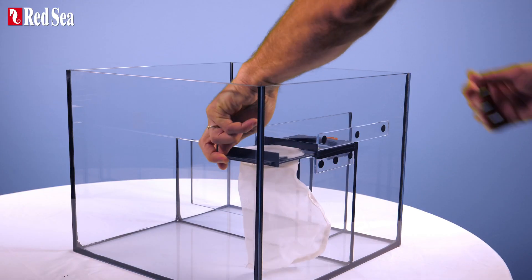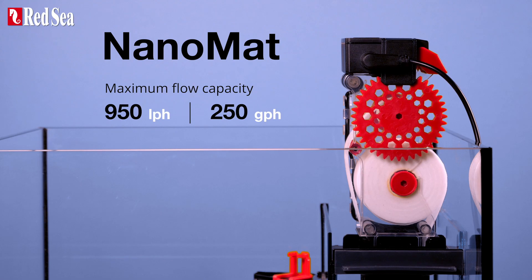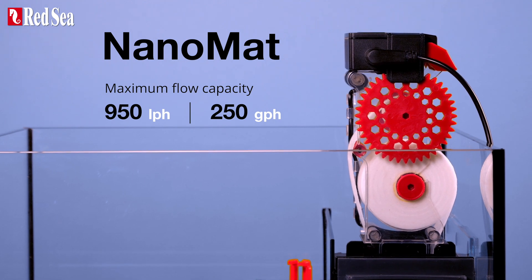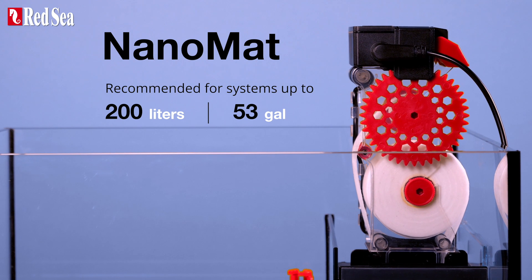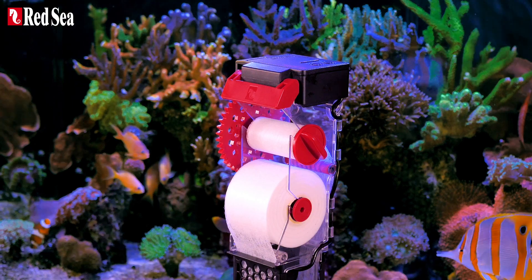It has a maximum flow capacity of 950 liters or 250 gallons per hour, and is recommended for systems of up to 200 liters or 53 gallons.